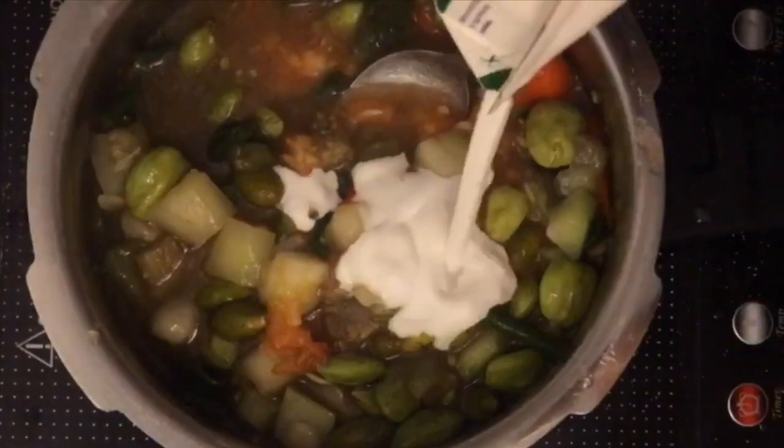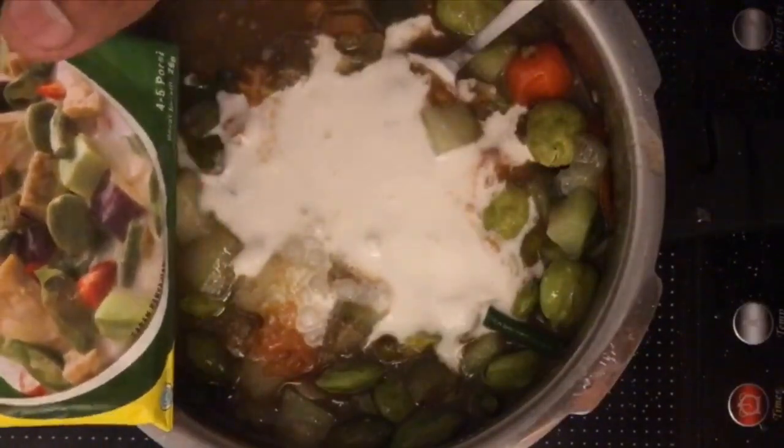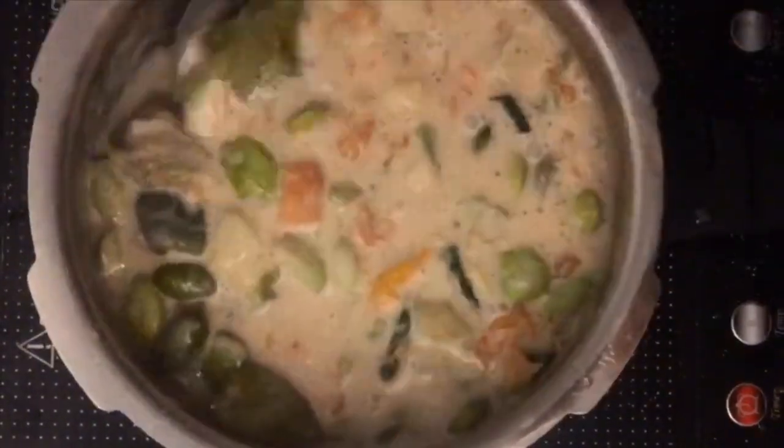This becomes the gravy. Coconut milk. Now it has started looking like what was shown in the back, right? Same. Mix it all up.